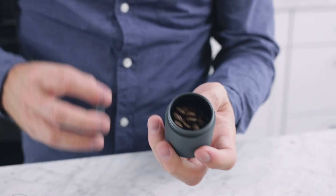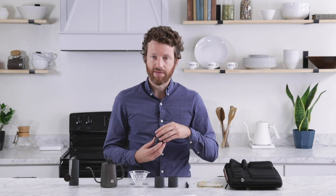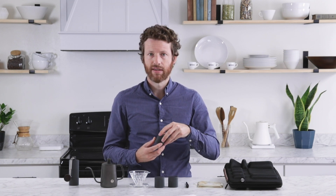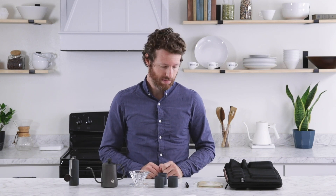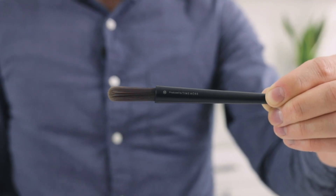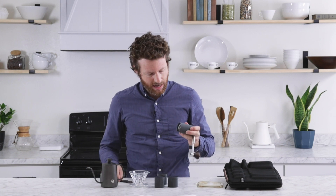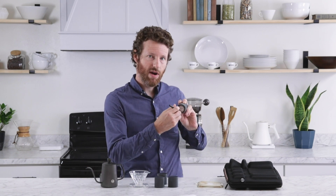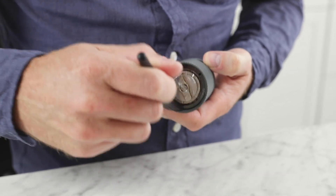These three canisters can fit about 15 to 20 grams of coffee depending on the density of the bean — 20 is kind of pushing it, but you can get 19 in here, which is perfect for that 300 milliliter coffee brew. The brush is for cleaning the Nano, and because the Nano does accumulate coffee between the wheel and the body, this is a really nice feature that they've added into this kit.